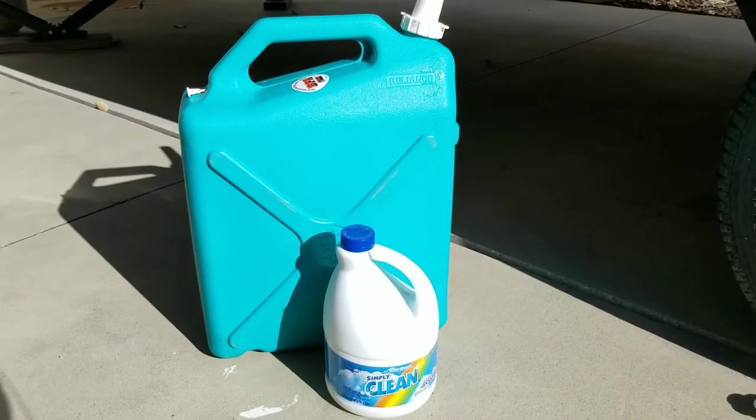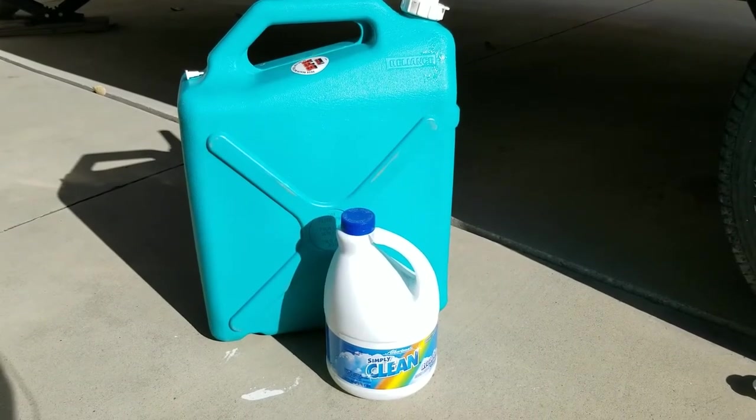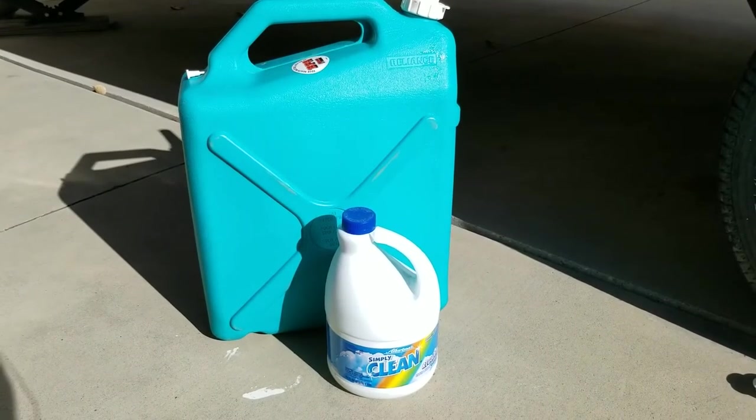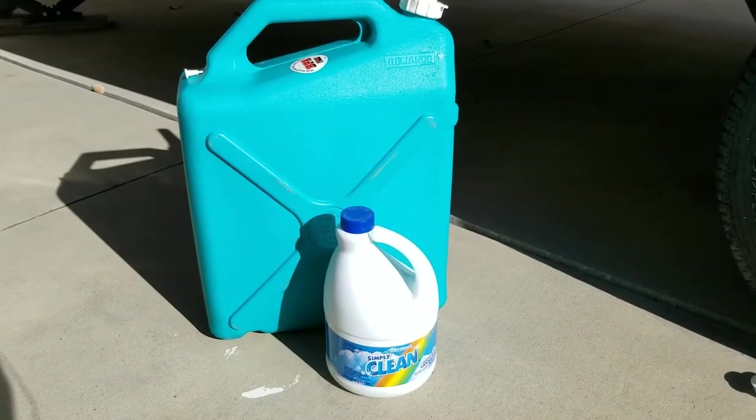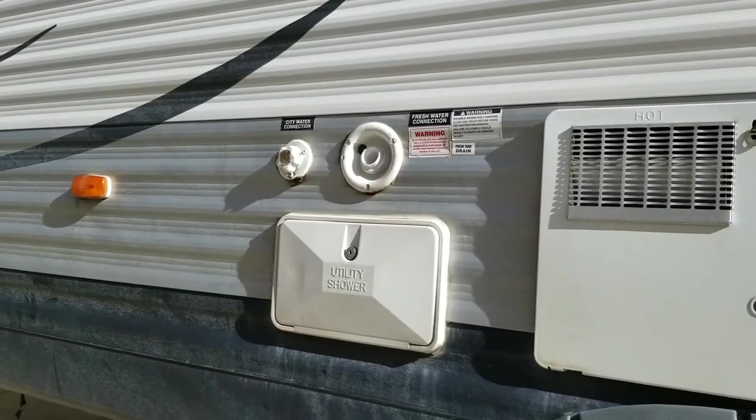First, fill your container about halfway full with water and then add bleach. You'll want to add one quarter of a cup for every 15 gallons in your holding tank. My holding tank is about 40 gallons, so I'm going to add about three-fourths of a cup, and then I'm going to dump it right into the tank.